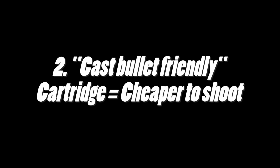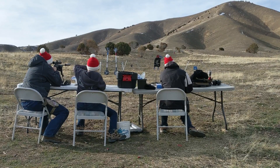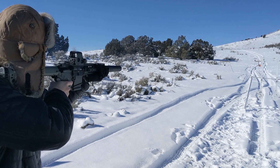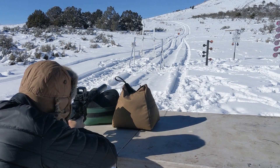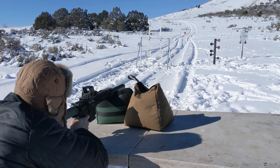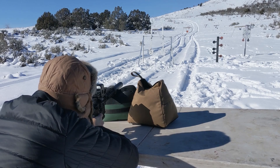Number 2, it's a great cartridge for shooting cast bullets, which in turn makes it super economical to shoot. Since you're not pushing the bullets super fast, it just seems like the cartridge was made to shoot cast bullets. Since you can load cast bullets at subsonic speeds, you can shoot steel targets at distances closer than 100 yards with red-dotted AR-15s or other semi-autos.